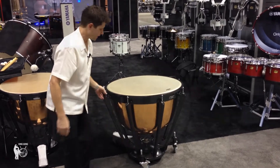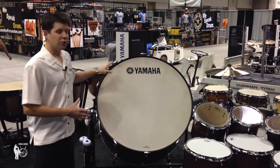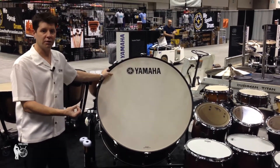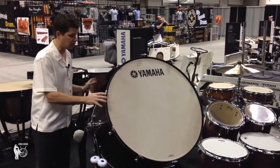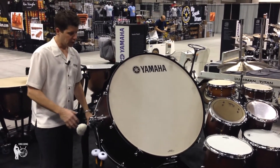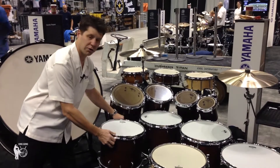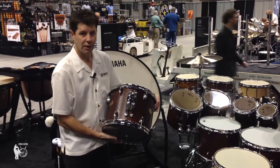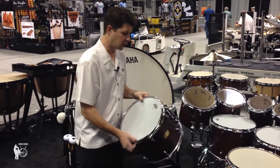We're also displaying this year at PASIC a new series of concert percussion instruments. The new 9000 series concert bass drum has an improved design to give you more low tone resonance out of the shell, and also an improved stand design which gives you a more stable platform for turning and stabilizing the drum for any playing position that you need. We also have the 9000 series concert toms, using the new oak shell from the live custom and featuring our new YES-3 mounting system — a great set of double-headed concert toms with a great range.